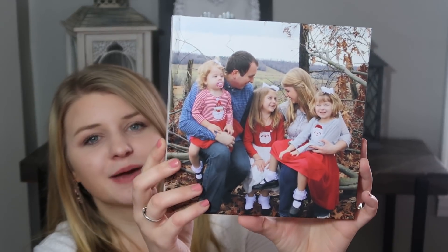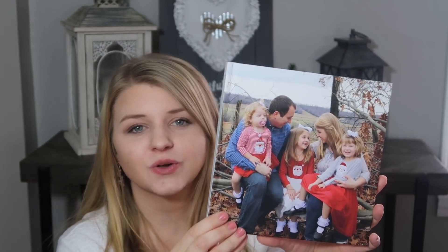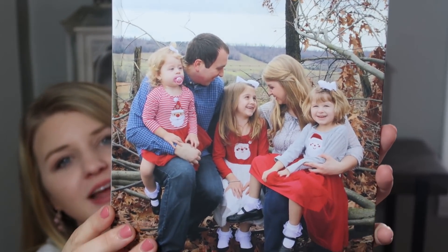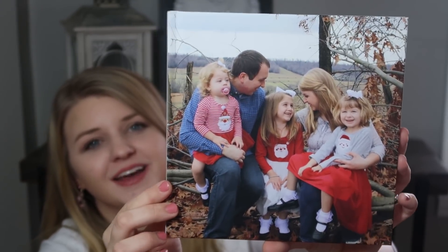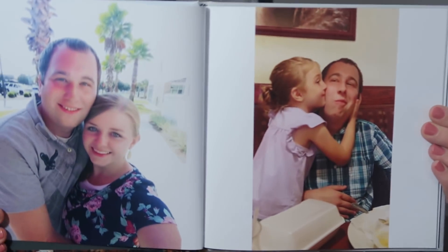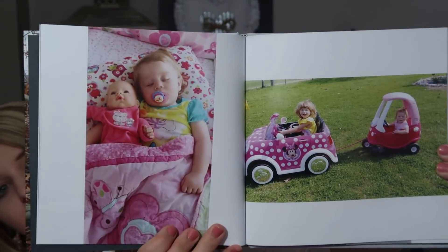Before we get started I want to show you these beautiful photo books that I printed from Chatbooks. These start at just $10, so they would make an awesome Valentine's or Mother's Day gift. The quality is beautiful - this is just my little family, we took these pictures before Christmas. You can choose which order you want the photos and customize the cover.